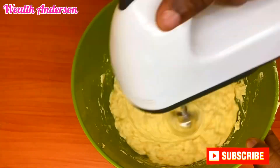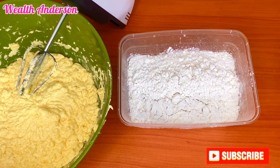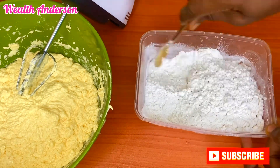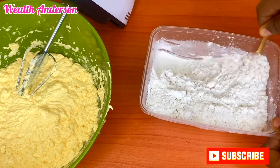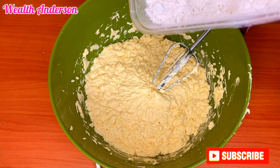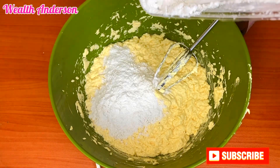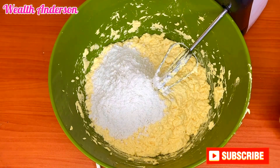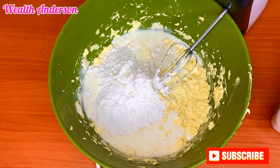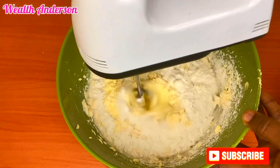I'll whip this to mix very well and then set it aside. Now for the flour — I'm using two cups of flour and one teaspoon of baking powder. I'll mix those together first. Then I'll add a small amount of flour at a time, followed by a little of the milk I prepared earlier, and whisk. I'll continue this — small flour, small milk, whisk — until I exhaust the flour.